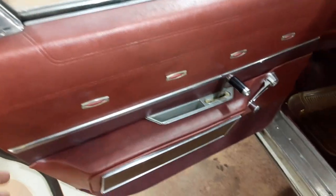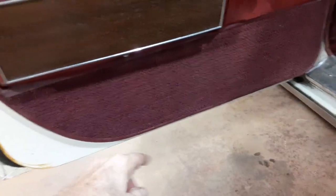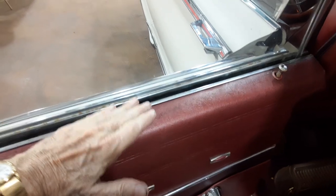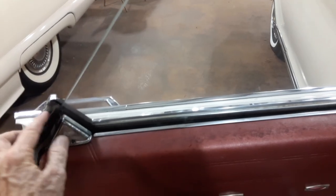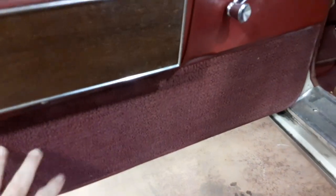The door panels go on easy — the clips are real easy to put in. I greased them first. You set the door panel in first and then it'll clip in a little bit. Not hard, pretty easy — it just sits in there. Then you can put this in place, and the last thing you do is put this little piece and that little rubber piece in, and then after it's clipped in...